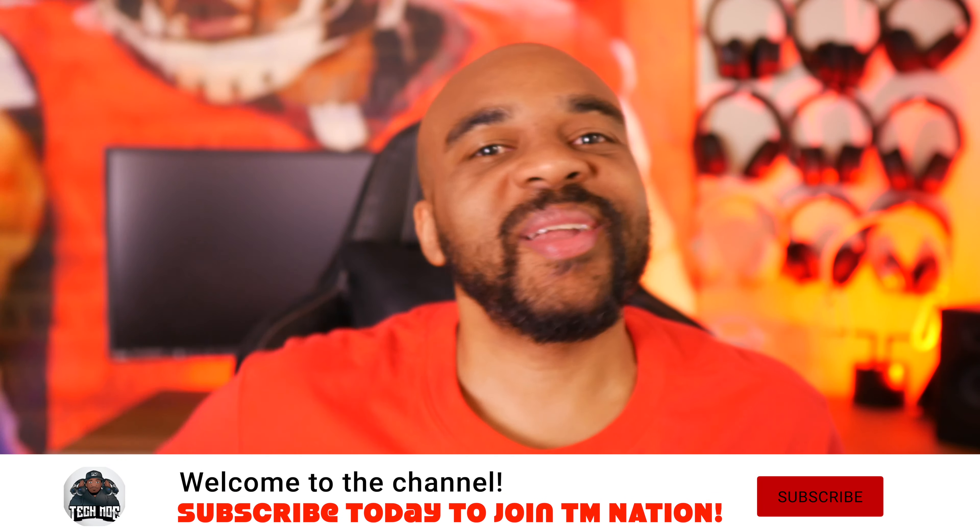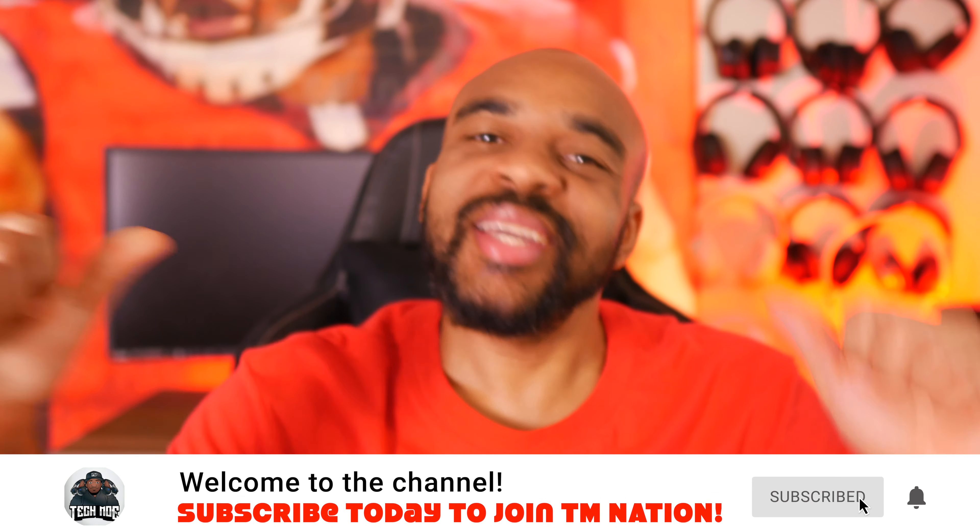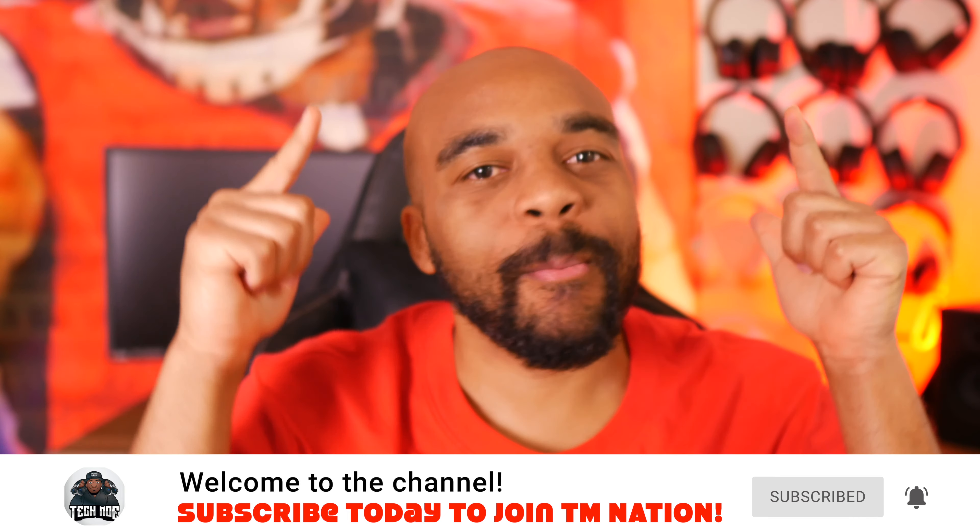Yo, YouTube fam, how y'all doing? TMNation, how y'all doing? It's your boy Tecmo here again, and I'm back with another review and unboxing. Today we have a new pickup from one of my favorite earbud companies, Skullcandy.